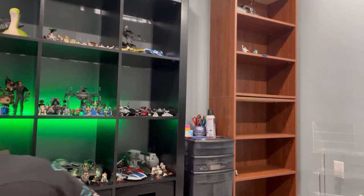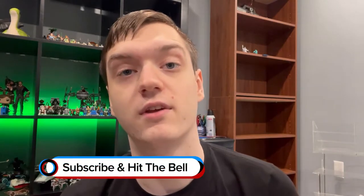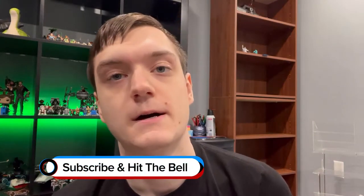Hi. As you may have seen in the intro, I got a new thing, and it's kind of cool. I'm actually really excited about it.